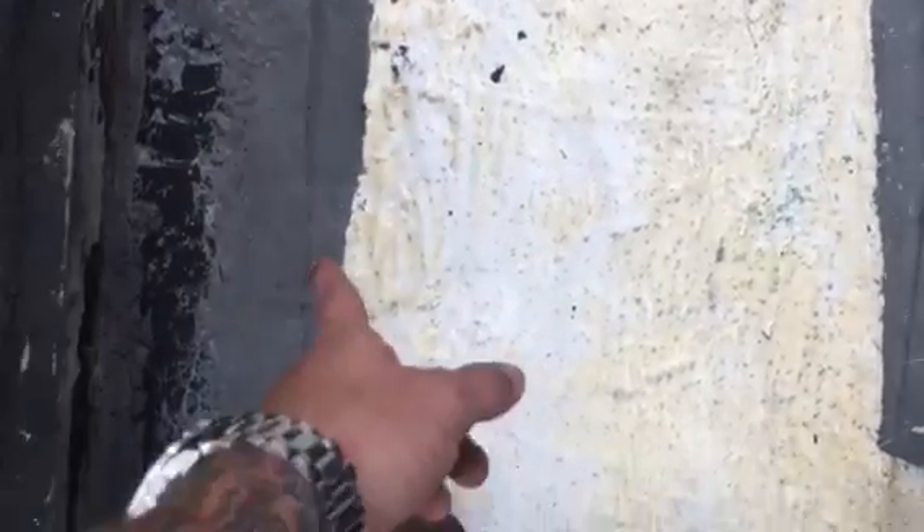All of our material here is absolutely tight on the roof. This is the roof. This is the curb for the AC. This is the roof. This is the curb for the AC.